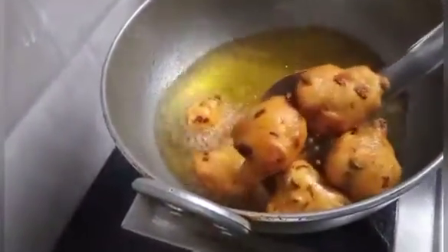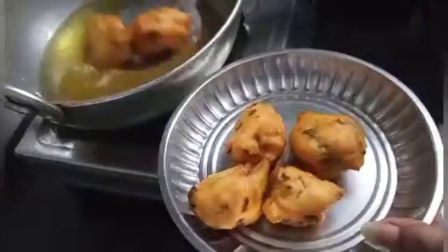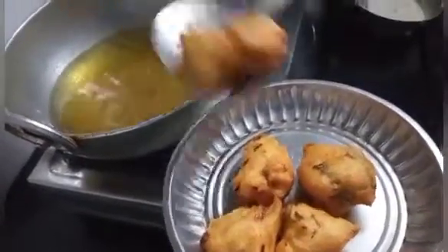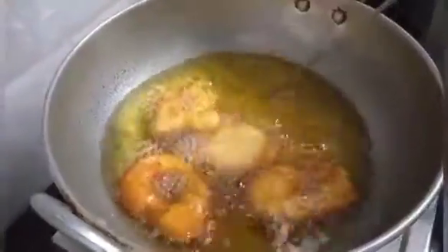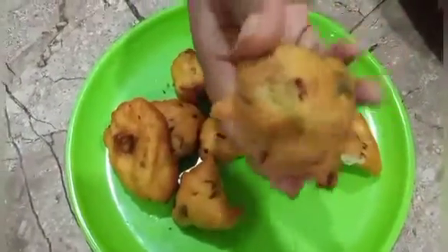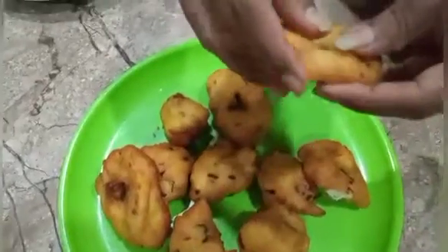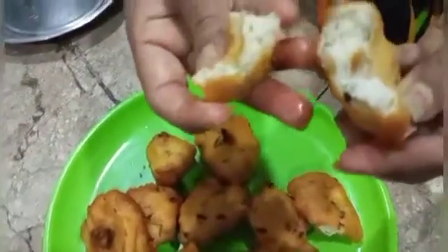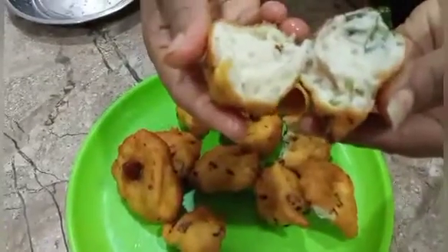You can use the water bottle. You can use the water bottle in front, adjusting as limited. You can use a little more. Thank you guys!